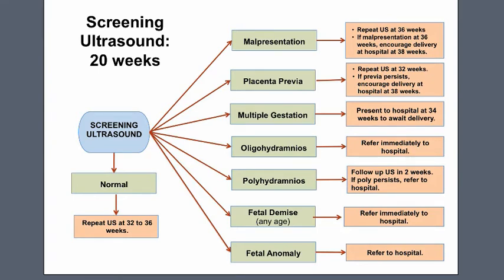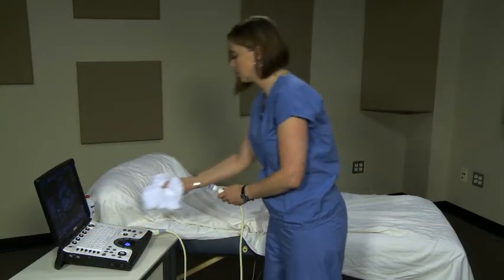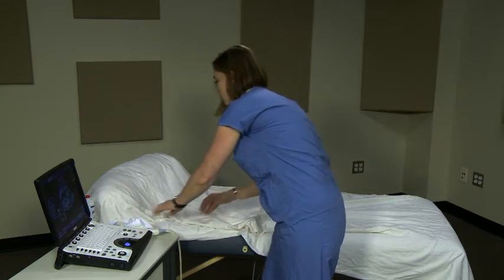After the patient leaves, you will need to complete the report. And last, clean up the transducer and straighten out the sheet on the bed for the next patient.